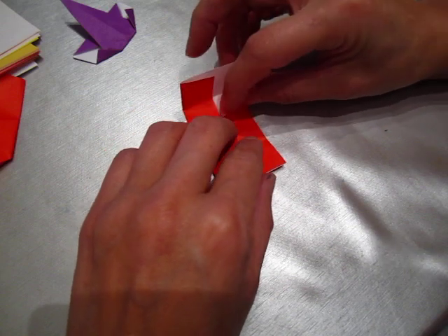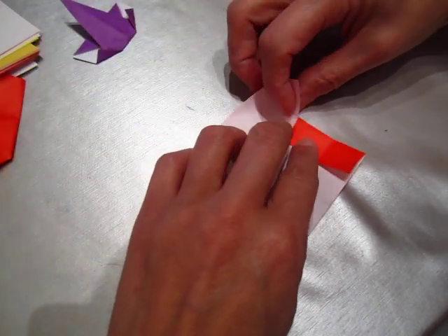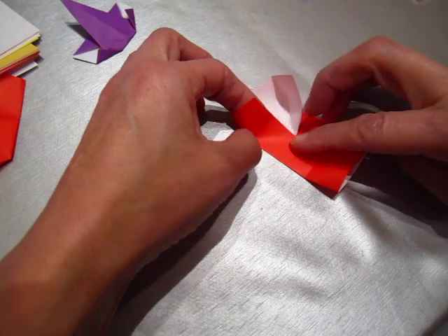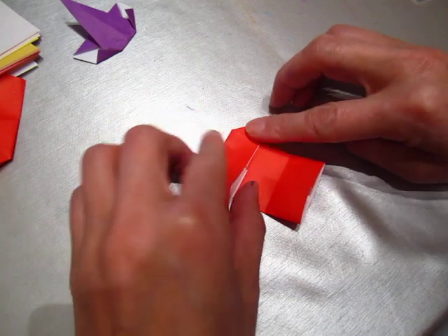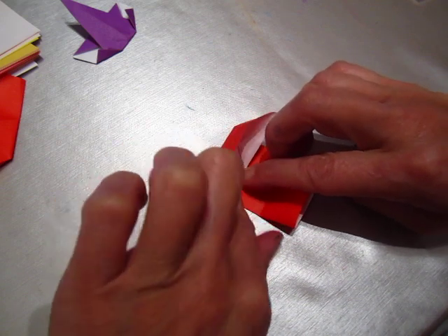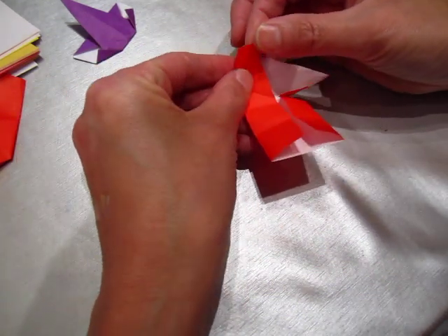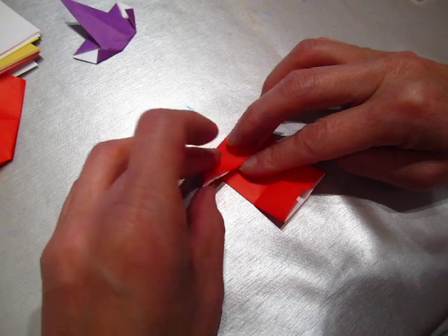Now we open it up — I always have trouble opening this one. You touch here to here; it is not so easy. Voila, like this. And this one, touch this point to this point — this way it can be opened up. Make sure this one goes in a little bit so that the white does not show up too much.